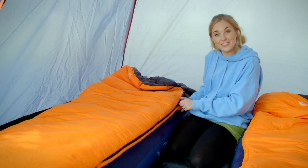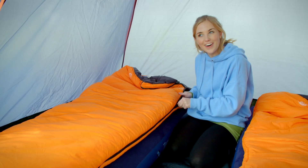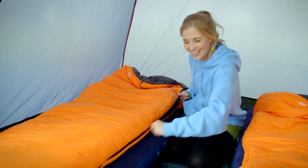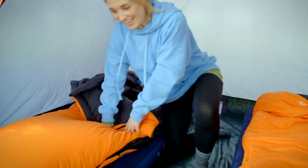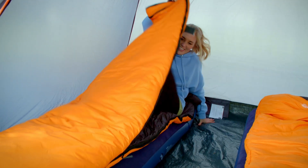Getting into a sleeping bag is easy — you just need to undo a zip. Oh, I like that sound. Can you hear that? It's a really long zip. Now we just need to get in, and zip myself in.